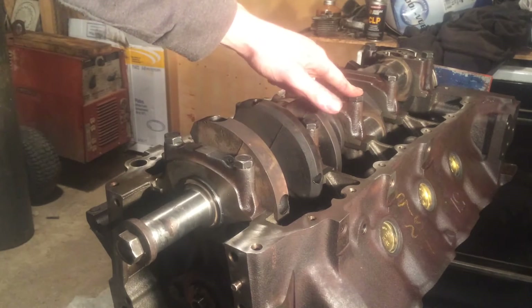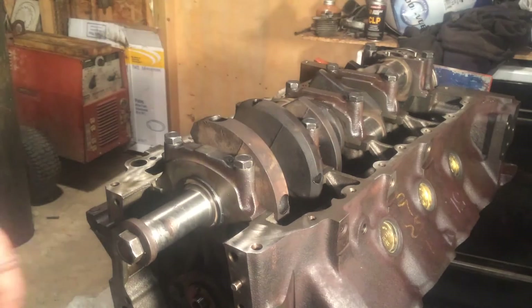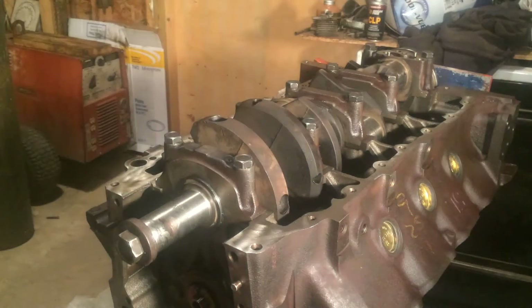You only torque this one down to about ten pounds to start with to set your thrust. But a couple things to note before you put all the caps on — I'll show you a picture in this book here of what you should do with the number five cap before you put it on.